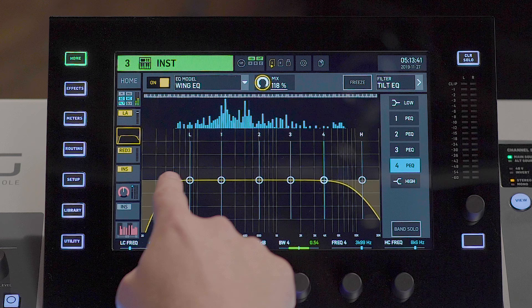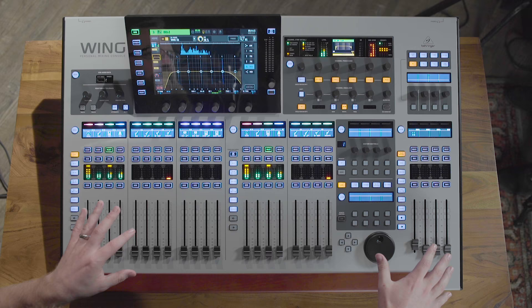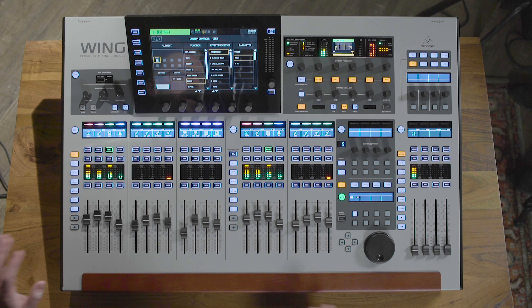Everything we're doing here can or cannot be reflected on the main screen just by calling it up. The great thing about being able to separate what's happening on each screen is that you can actually have two people working side by side without interfering with each other's workflow.